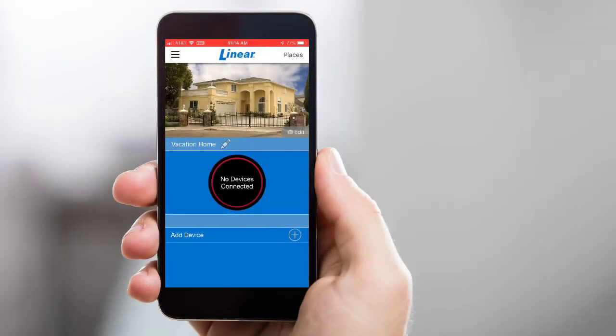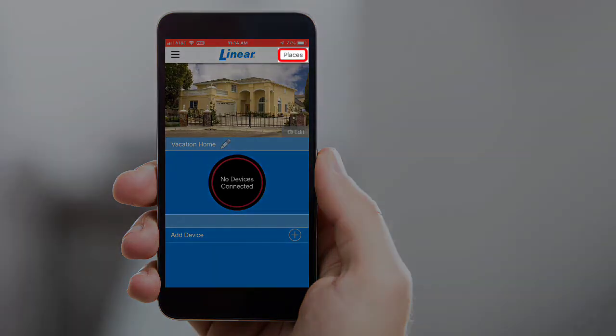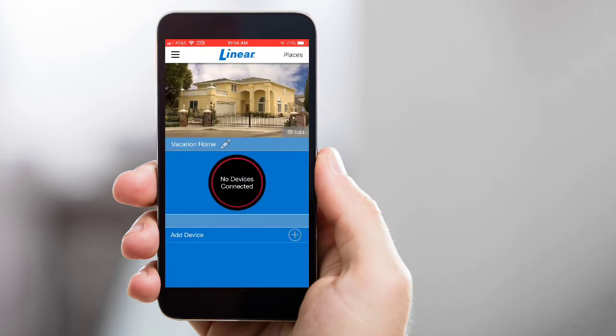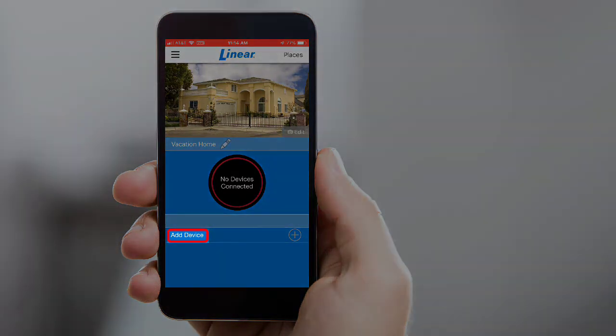Begin by opening the app. If you have multiple places set up on your account, ensure you select the specific place you wish to add your new opener to. If the desired place is not currently opened, tap Places and then select the desired place from the list. Once you have the desired place opened, tap Add Device.